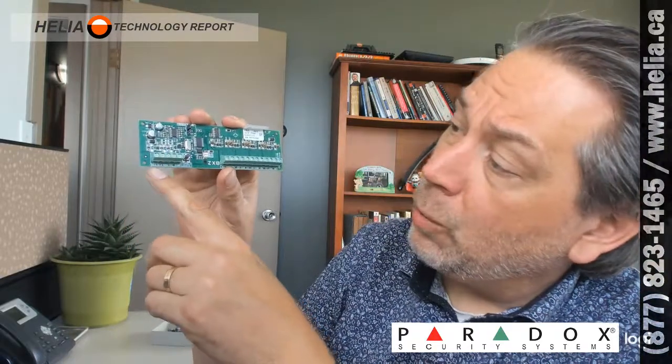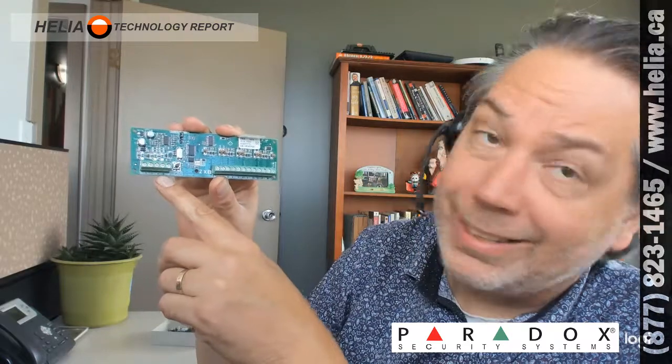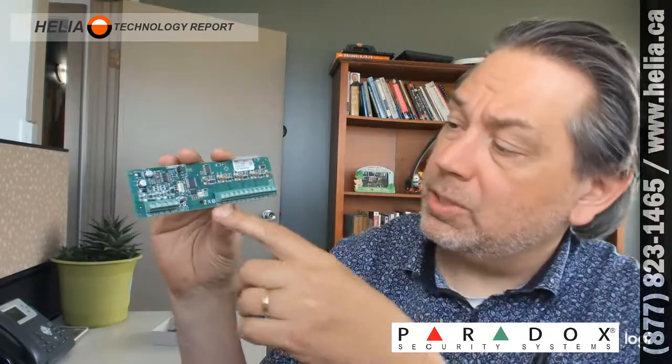What's nice about this is you've got your Evo 192 in one part of the building, and in another part of the building you don't have to run cables all the way back to your Evo. You connect a single cable that goes from the Evo 192 Combus into the red, black, brown, and yellow connectors here. Then your zones for all of your door sensors and motion sensors plug in here to these eight zones.